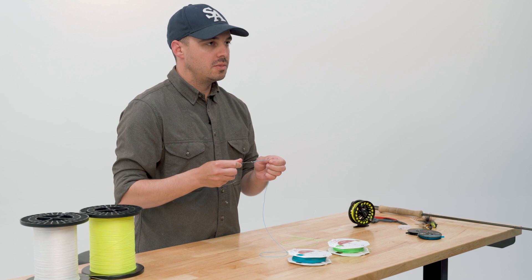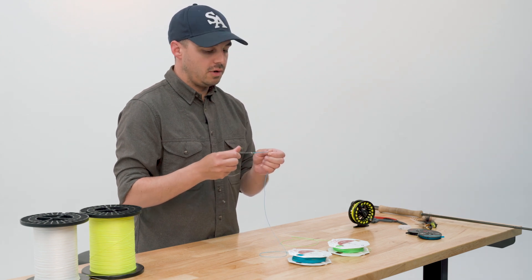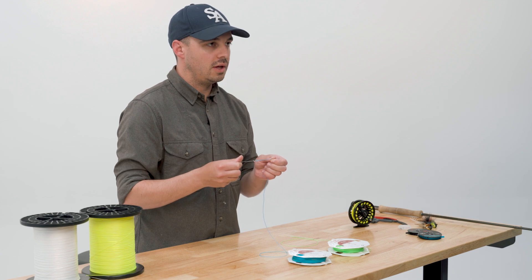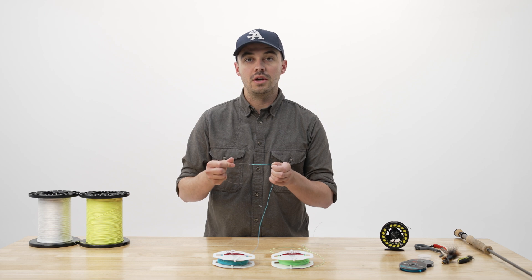Most of our fly lines now come with welded loops, and they're a great tool for the angler, especially if you're constantly swapping leaders or if you want to get some great longevity out of a leader in your fly line. But they're not indestructible, and there are a few ways you're guaranteed to destroy them if they're not used properly.